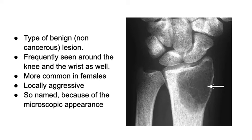It is very locally aggressive and destroys the bone quite a bit. It is frequently seen around the knee and also around the wrist, so I'm going to be talking about what we have been doing around the wrist and the publication we have made regarding this condition. It's a little more common in women than in men, and it is named because of its microscopic appearance — it's called a giant cell tumor because there are giant cells with multiple nuclei in the histological appearance of these tumors.